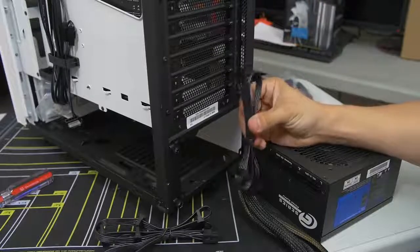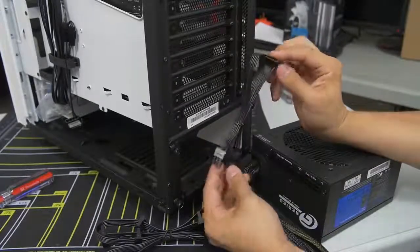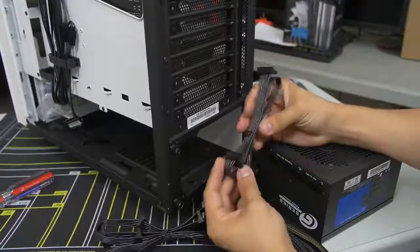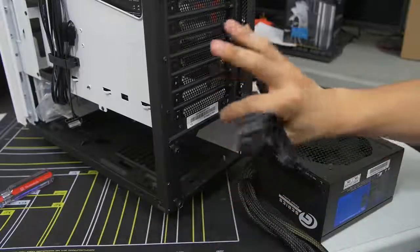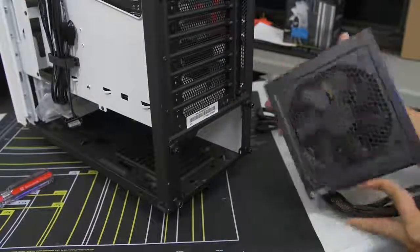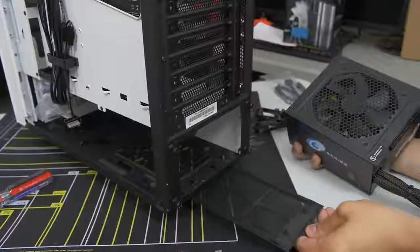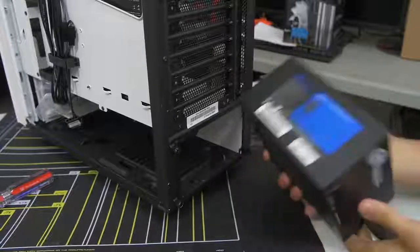With regard to which way to install the power supply, I generally say face down, especially with cases now having ventilation slots at the bottom with dust filters, as this one does. If your case does not have any ventilation at the bottom where the power supply mounts, I'd say flip it fan side up. The S340 Elite has a bracket on the back with removable thumb screws that you want to attach to the power supply first before you install it.